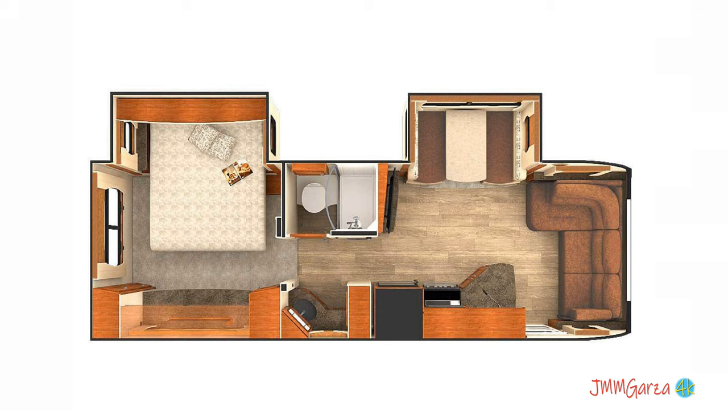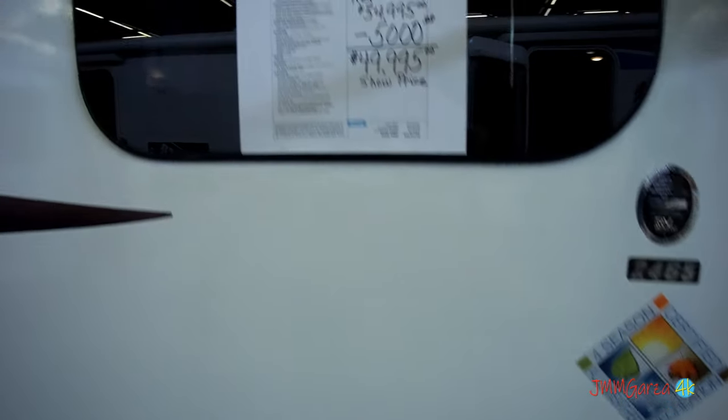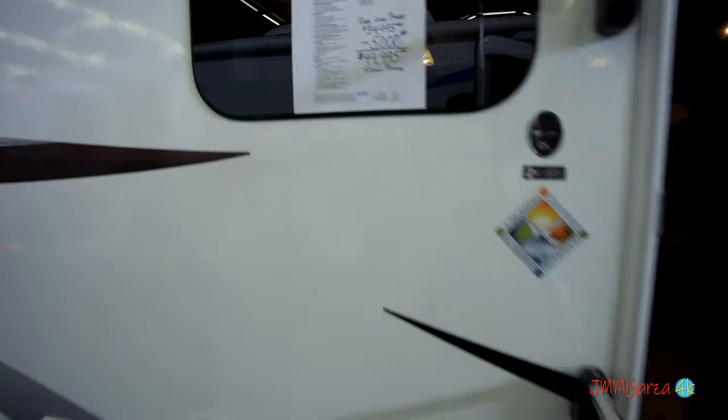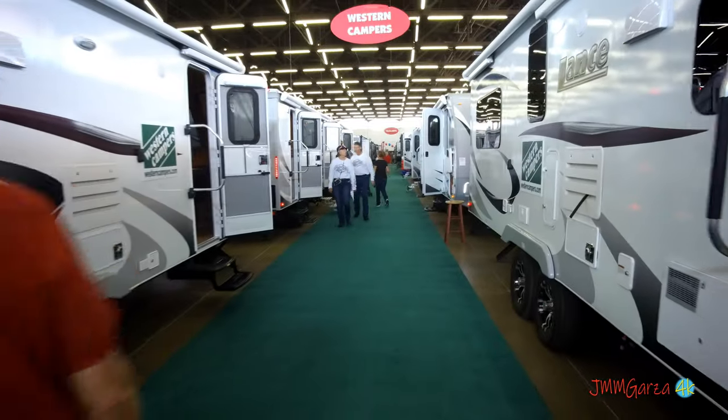It has a slide out in the back for the bed and a slide out in the front for the dinette, and has a nice sofa inside this unit. In the middle is the restroom area. I saw this at the Southwest RV Super Show in Dallas, Texas. The folks hosting the event were very nice to me.